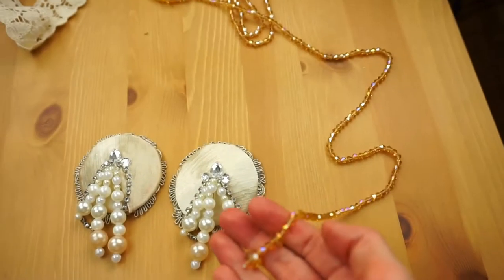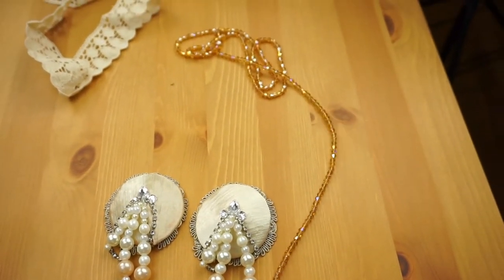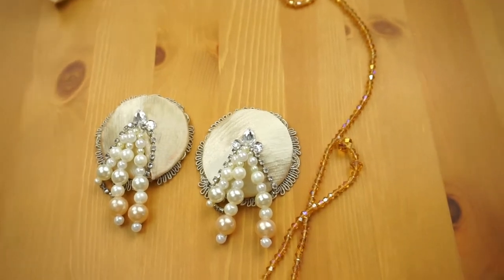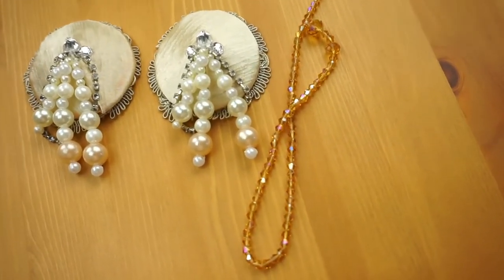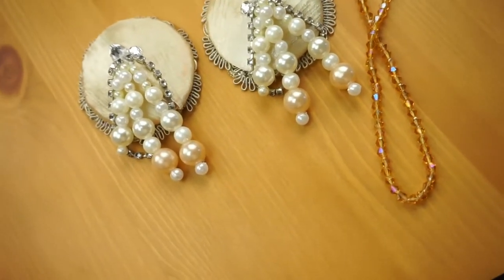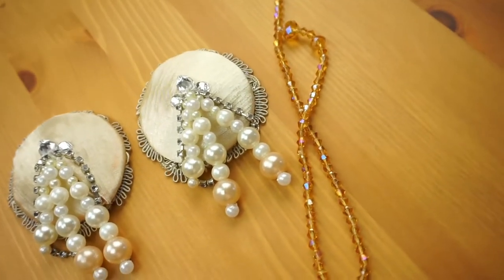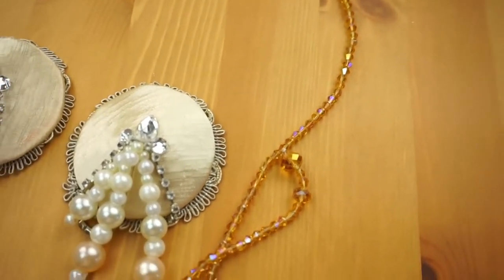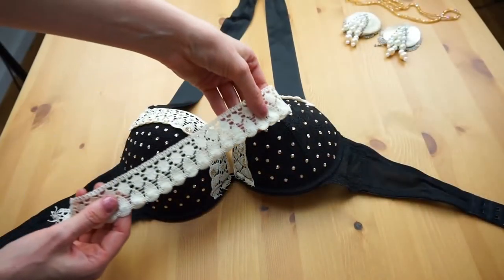I need this pocket because I'm pulling out this chain out of my bra, and for not getting stuck with these beautiful pasties — I put the link into the description box — I need the pocket in my bra. So I put the chain into my pocket.